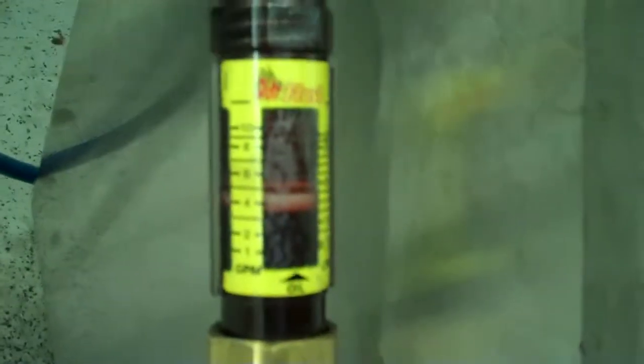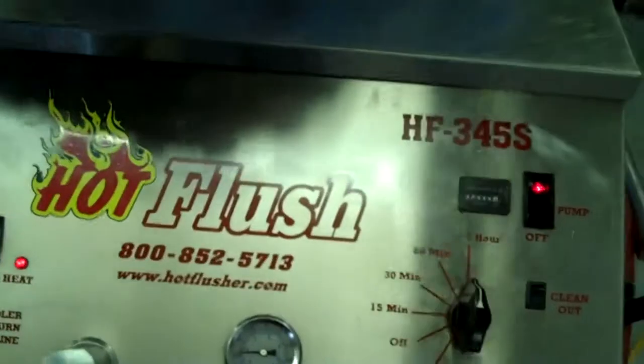I don't know if you can see that with the glare on it. Let's see if I can get a better shot of that — where that orange line is, that's right at five gallons a minute. It's heated fluid and it gets all that metal and clutch debris out.